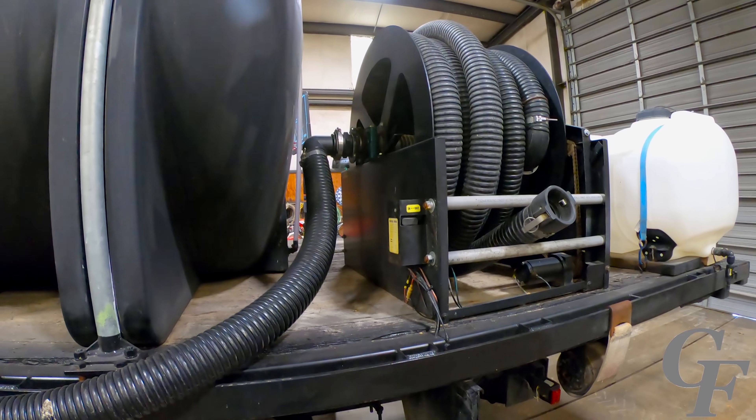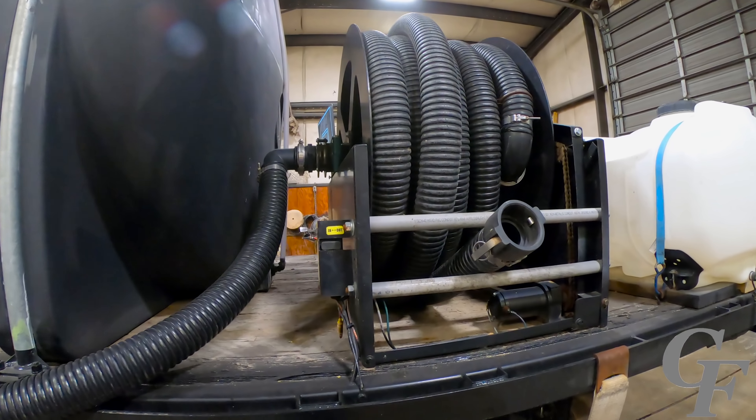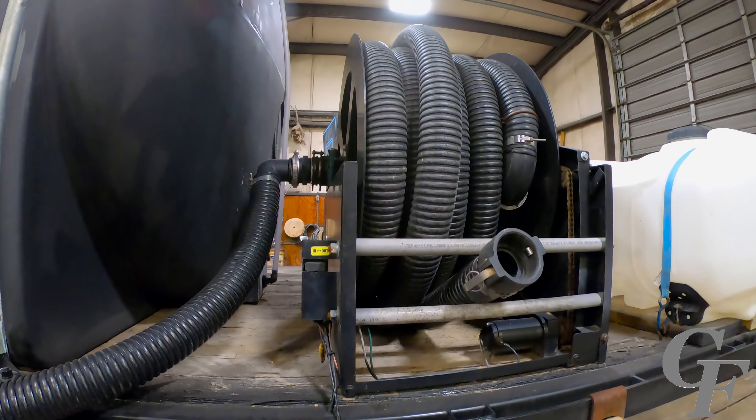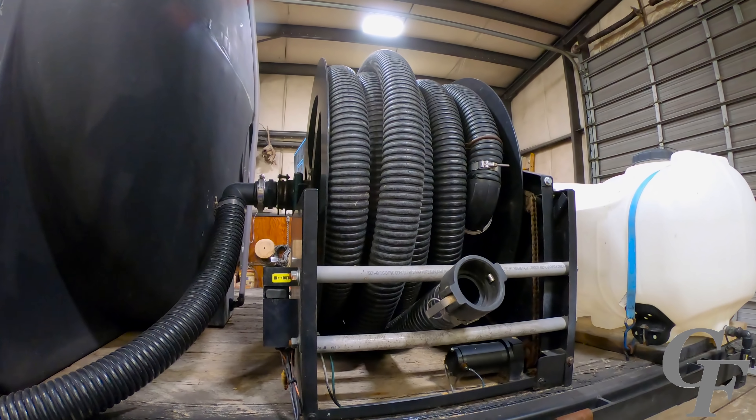We've got a Sterling truck with a 28-foot flatbed on it. It's got a Caterpillar C9 motor in it and a 10-speed transmission. Originally we bought this truck three years ago for about $21,000 or so. It had around 600,000 miles on it when we bought it. Let me give you a walk around the truck and show you the features that it's got.